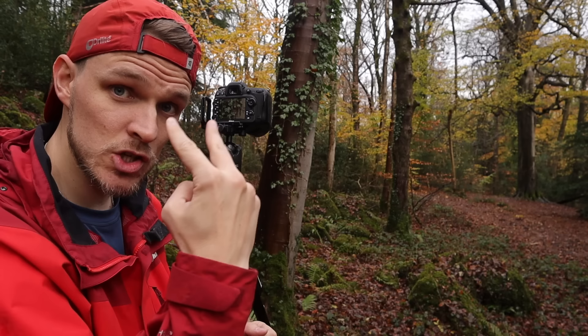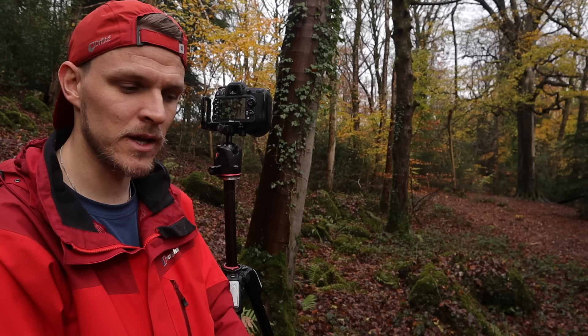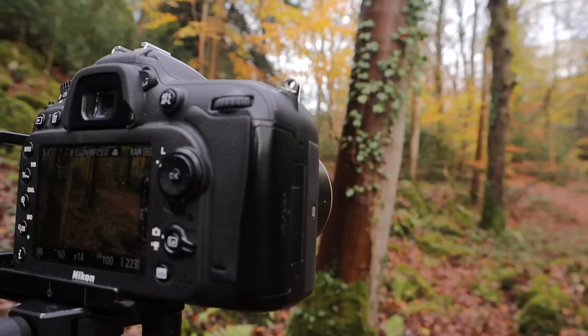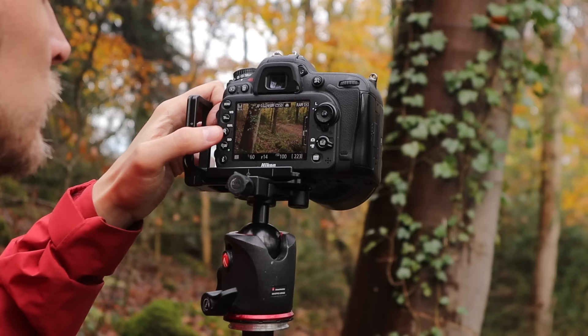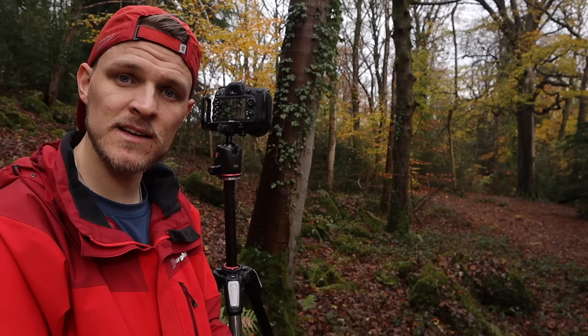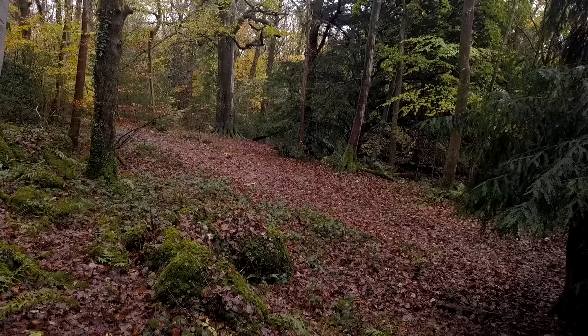I've assigned the back button as my focus button - the shutter button now purely takes photographs. Once I'm zoomed all the way in and magnified on the sycamore, I'll hit the back button focus and it locks in. This is a great hybrid of man and machine: the autofocus feature, but because we're so magnified in, I can use my eyes to double or triple check whether it's actually locked into focus. If you're zoomed all the way out, the square might go green but it might not actually be in focus - especially in dark woodland. Once I can see it's sharp, I magnify back out and take the photograph - guaranteed pin sharp every single time.